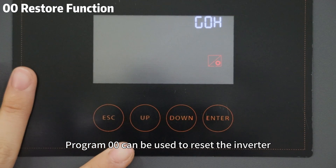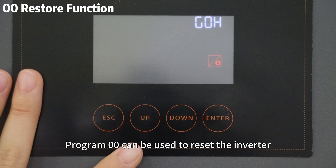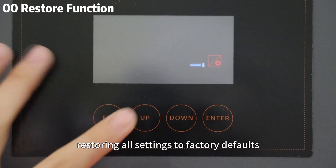Program 0 can be used to reset the inverter, restoring all settings to factory defaults.